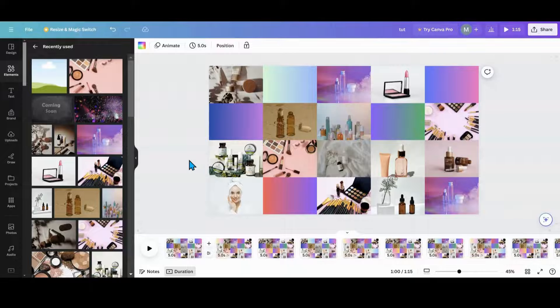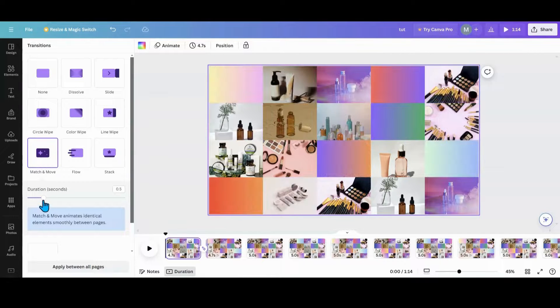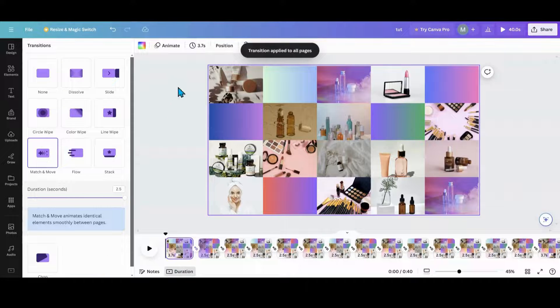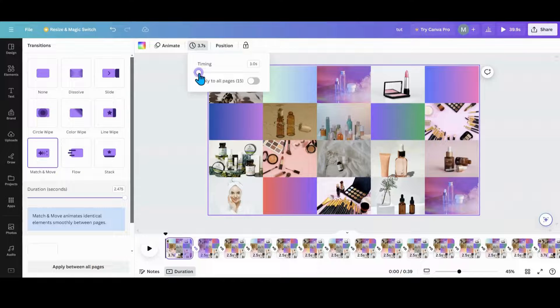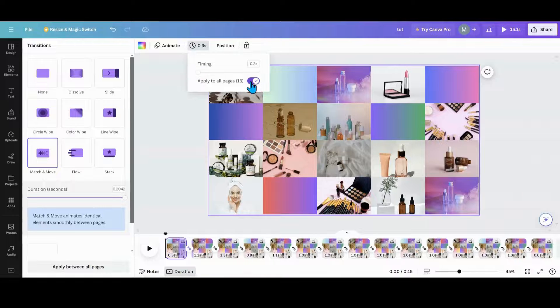Now I'm going to hit the transition. Go to Match and Move — you know how I am — Match and Move all the way up. Apply it between all pages. Then set your duration down. I did these pretty quickly, so I would go below a second — less than one second. How about 0.3? We'll do 0.3. I'm going to click back and forth until they all look like 0.3. I had a 0.4 in there, so let's do it one more time. Now they're all at 0.3.